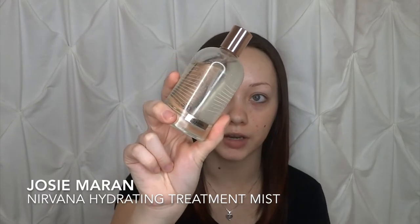I'm going to go ahead and apply my Lush moisturizer today. Make sure that you get your neck as well. I'm just going to let that set into the skin for a few minutes. Along with my moisturizer, I like to spray some of the Josie Maran Nirvana Hydrating Treatment Mist, just to add a little bit more hydration. We're just going to let that set into our skin.